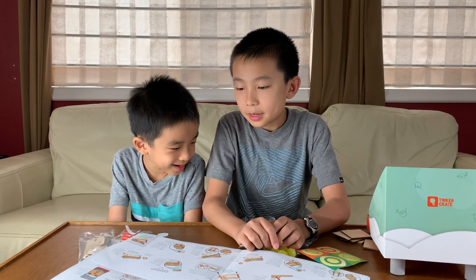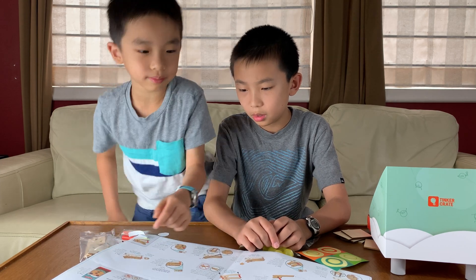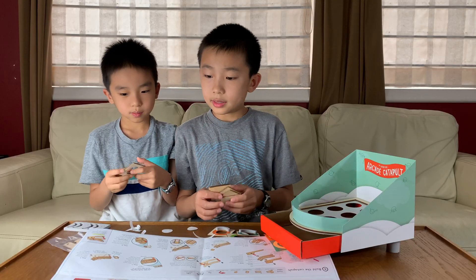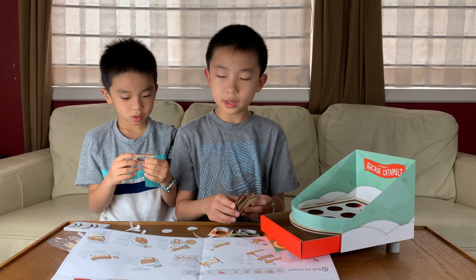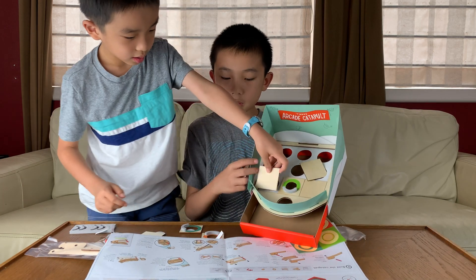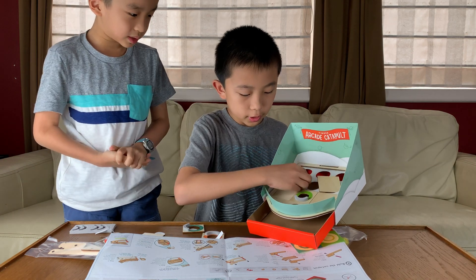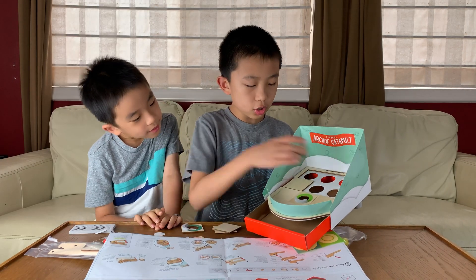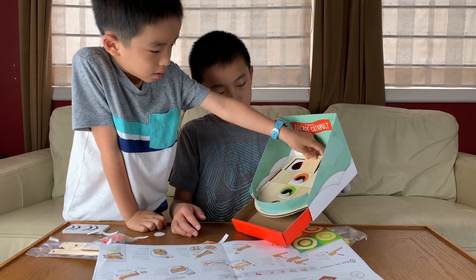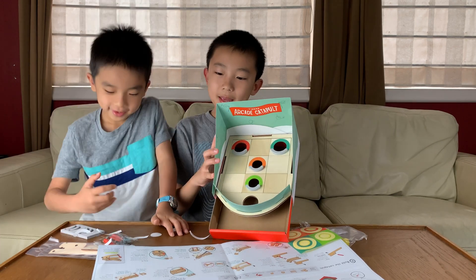Step nine: line up a small sticky foam curve with each of the small holes. So they show you how the grid will work here — blank, green, blank on one row, and blank, orange, blue, blank, red on another. We've assembled the game board. Next we're going to assemble the catapult.